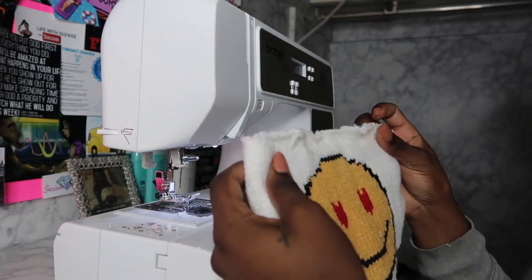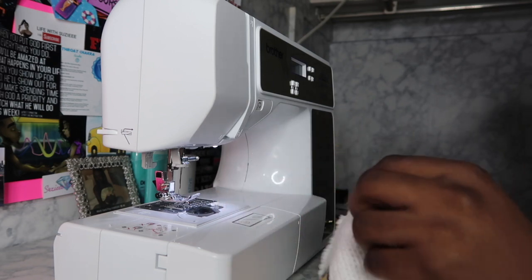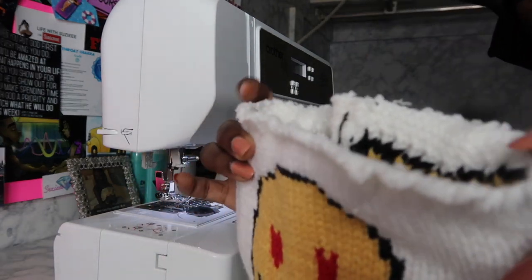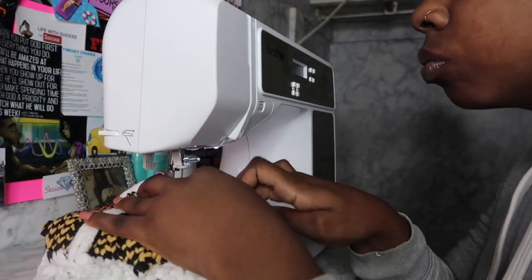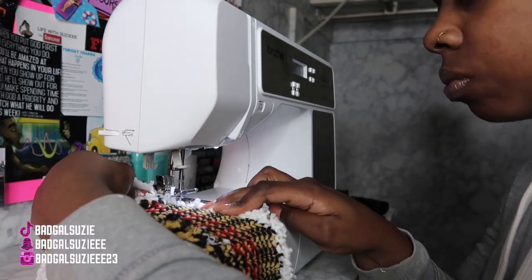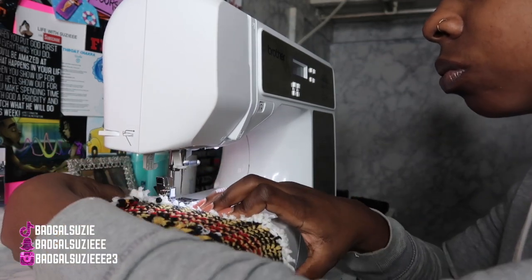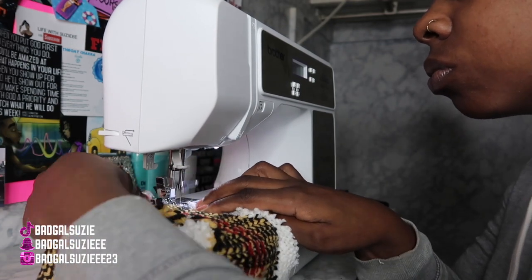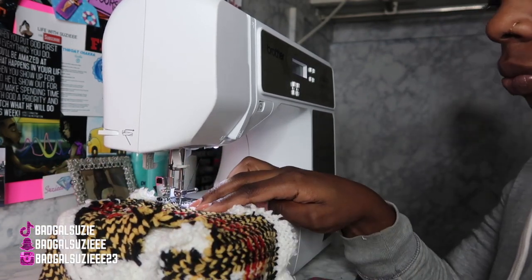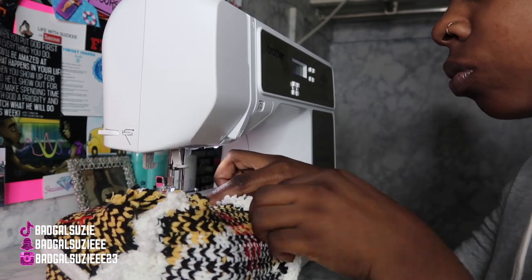The next step is me hemming the top of the opening part because it was a little rough. It still looked a little rough because of the material I'm using, so I did go ahead and shave off some of that to make it look a little neater. I do want to give you guys a heads up — if you try anything with a hat or knitting material, it is going to be a little difficult to do sewing, but nothing you can't handle.